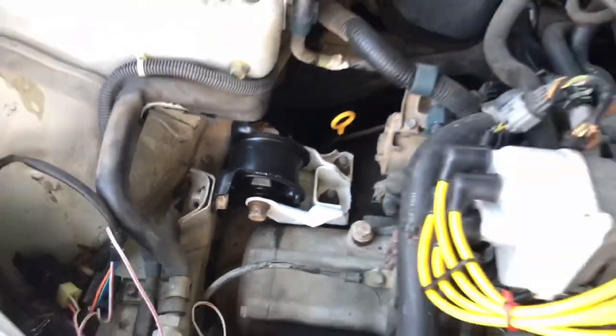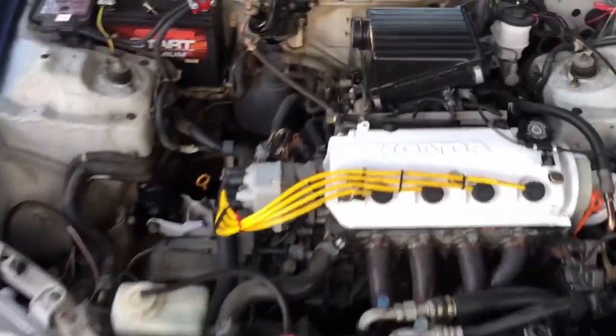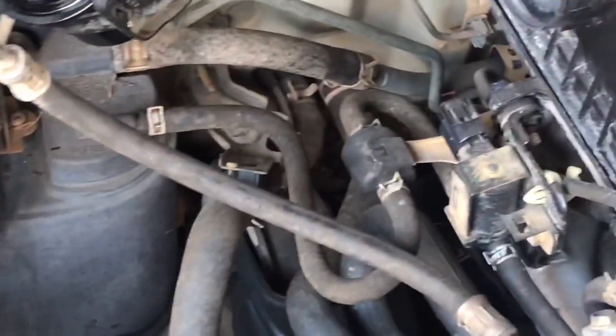So as of right now, I've switched out that engine mount, switched out my transmission mount, and painted my bracket white. Tomorrow I'm gonna wake up and do my rear engine mount also.